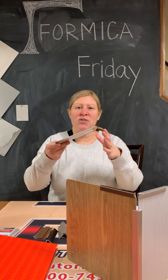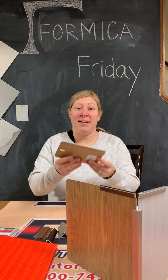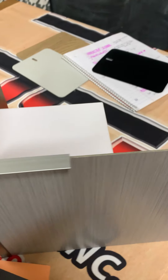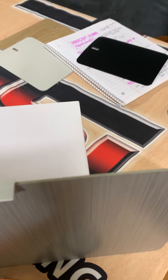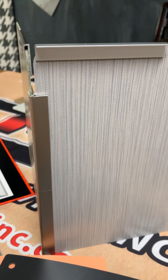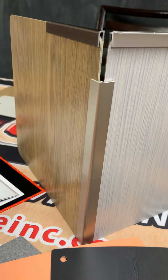Formica Hard Stop is created with a pressure-treated fiberglass core and can be offered in any of the standard laminate patterns. This makes it extremely durable in its scratch resistance, fire resistance, and impact resistance.